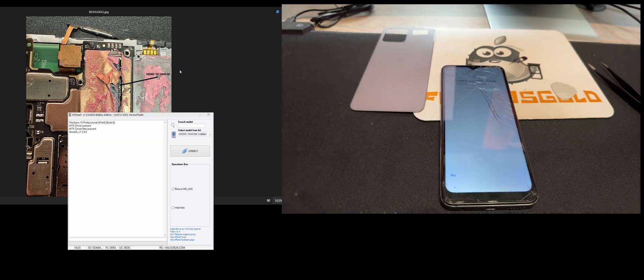Hi there. I'm going to show you in this video how to remove the Google account from Reveal 6x 5G.